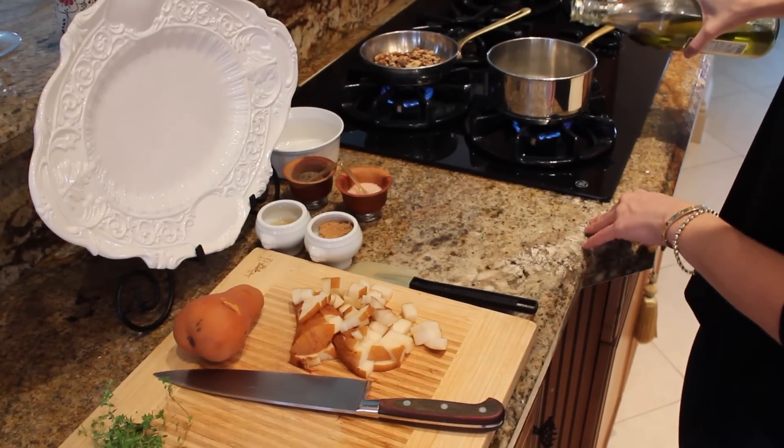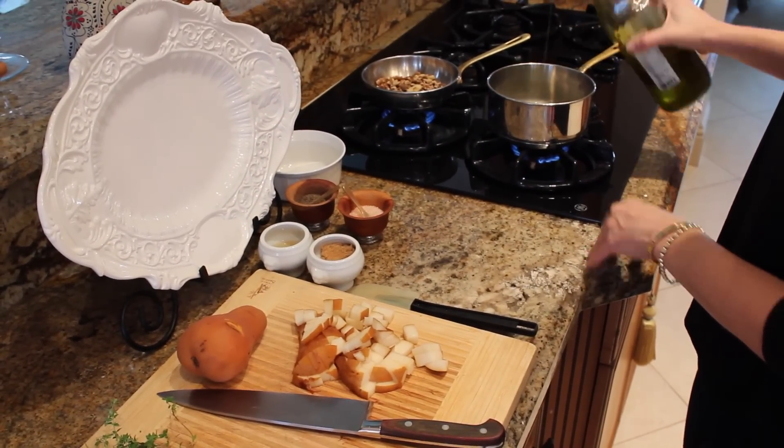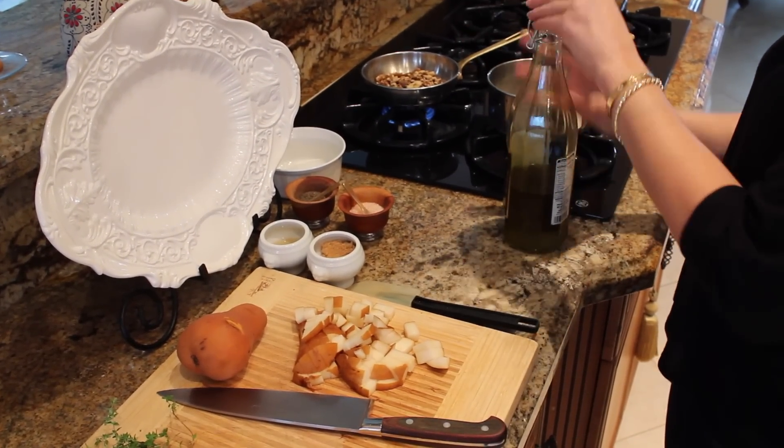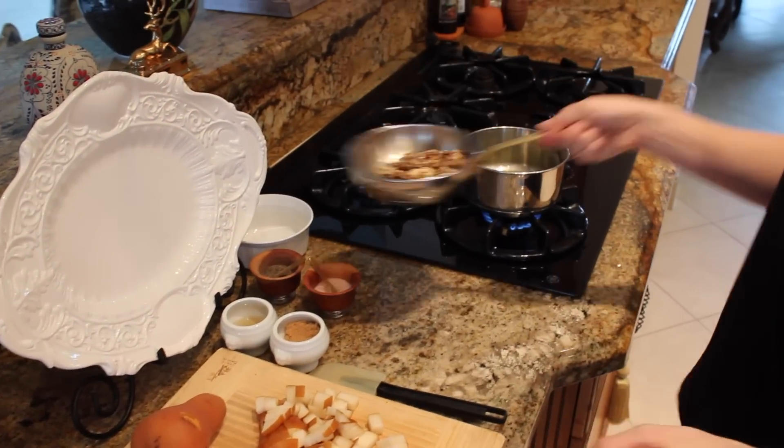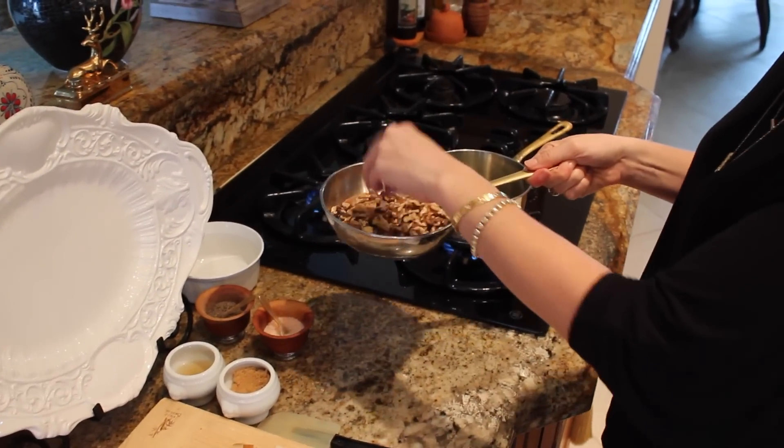I have my pan heating up on medium-high. I'm just going to add a little tiny bit of olive oil in there. Back here I also have my walnuts — I'm toasting them over just medium heat. You want to make sure you watch them.